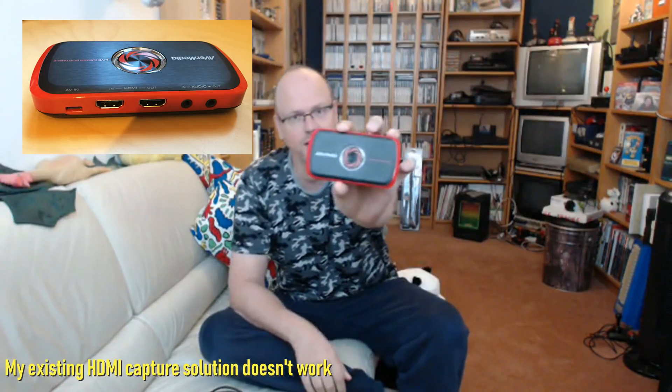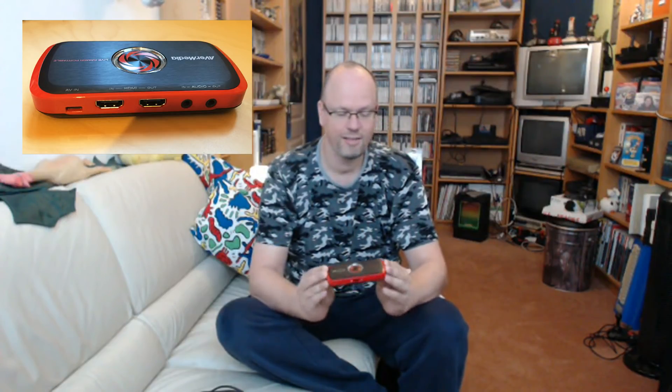I had been using this — the AVerMedia Live Gamer Portable — which actually allows you to record HDMI but also component. However, it is not really compatible with the HDMI signal coming out of the Ultimate 64, which is not exactly 50Hz. The software and also the standalone mode just hiccup and stop recording after just a minute or a couple of minutes, so it's not really usable for longer recordings.